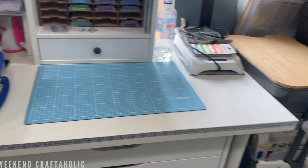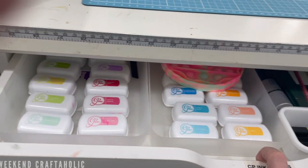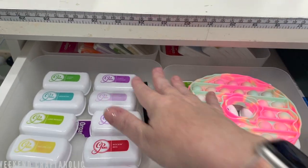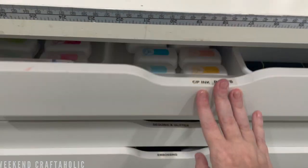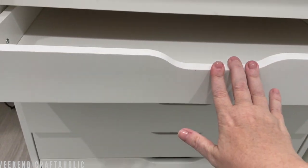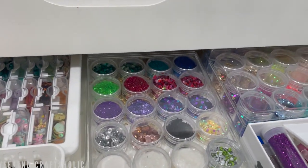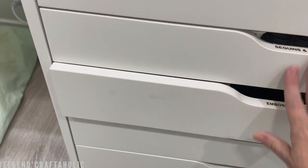Moving down to the Alex drawers, I have them labeled on the top rather than the front — they probably need updating after my reorganization. This drawer originally held my distress inks but now has my Katherine Pooler inks and some Studio Calico ones in the back. My Polychromos pencils have been promoted from the bottom drawer up to this drawer since I'm using them a lot more. There's also an empty drawer — I'll keep it nice and empty for now, maybe use it for project supplies. In this little drawer I've got all my sequins and glitters in all their gorgeous colors.